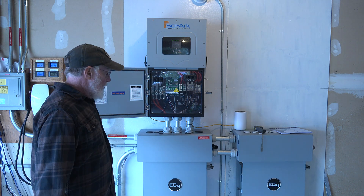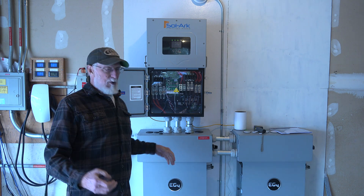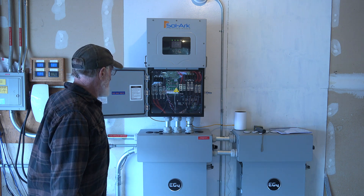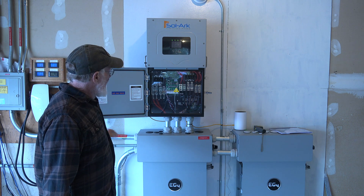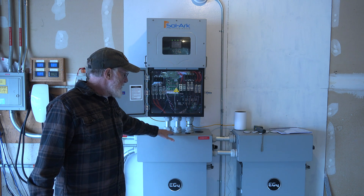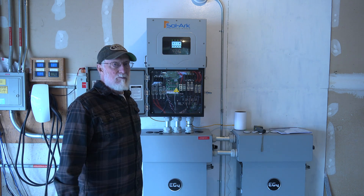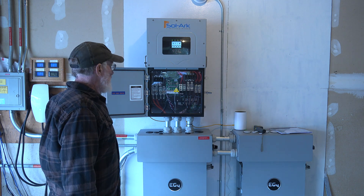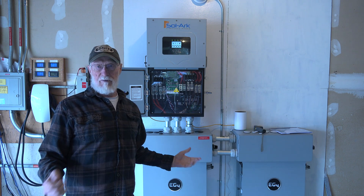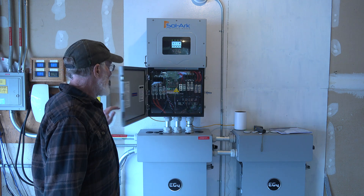The whole installation went pretty smooth. I'd already put in the EG4 and this was pretty much the same process. I did have to set it a little bit higher because the EG4 sat right on top, which makes it a little harder to view the screen. But it's no big deal — most of the time if you're monitoring this, you're going to do it on your phone or desktop.